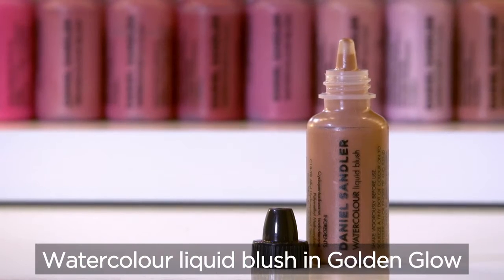Taking a watercolour liquid blush in Golden Glow, this is going to add another dimension to my makeup look. I'm popping it on the apples of my cheeks — I'm going to use my fingers actually. I always like to smile at myself when I do this so I really know where the apples of my cheeks are. It's a nice way to start the morning as well, smiling at yourself. I'm just working up the cheekbone like so.